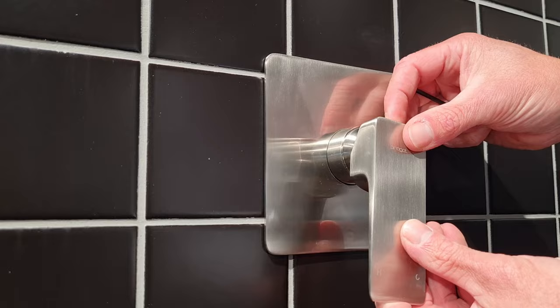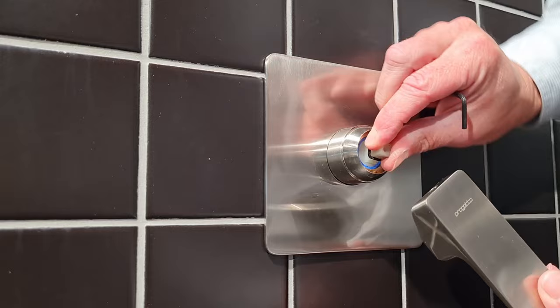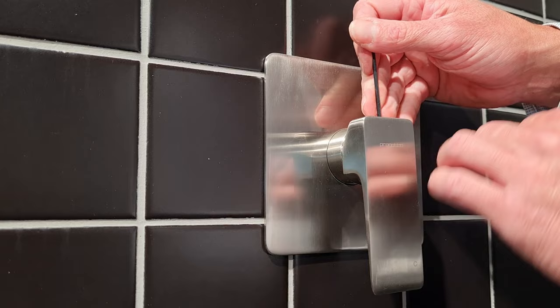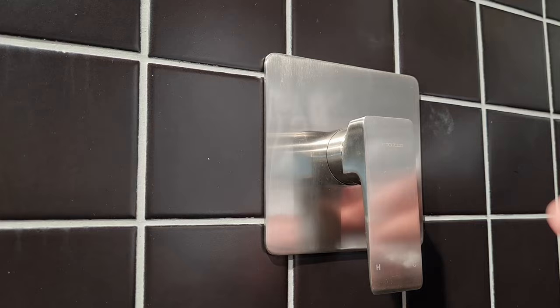We have our handle — this slides over like so. You just have to make sure you've got it in the correct position: normally one side is cold and it swings to the other side for hot. So put this in the middle so you know that's the correct orientation, then push it on and insert your Allen key. This shouldn't be too tight — it's got a nylon spigot or spindle. Use the long end of the Allen key so you haven't got much leverage, and do it about as tight as it starts to hurt your thumb.